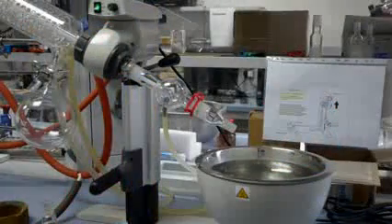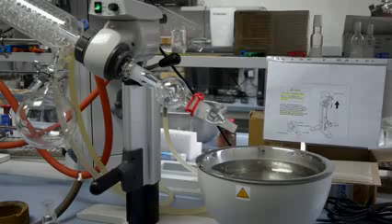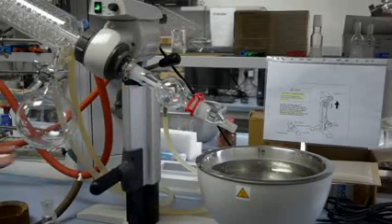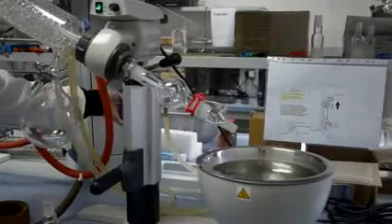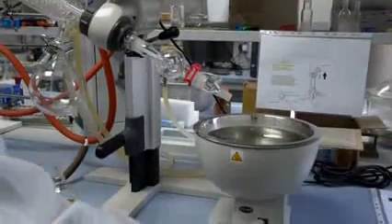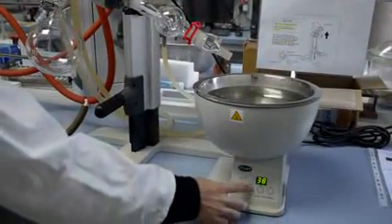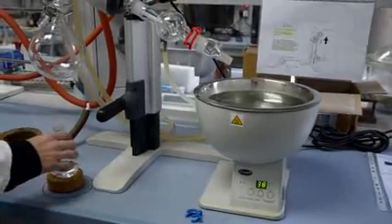Ensure the splash guard and adapters are clean before being used. Use a clamp to secure these into place and dispose of any waste present in the waste jar appropriately. Open the water flow and switch on the water bath, setting it to a temperature of around 15 degrees Celsius below the boiling point of the solvent in the reaction flask.